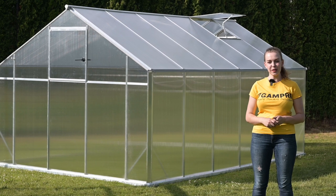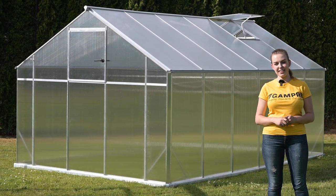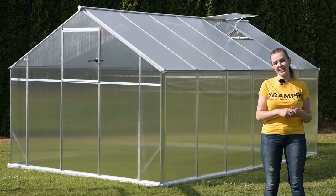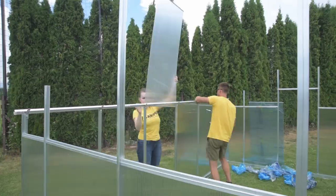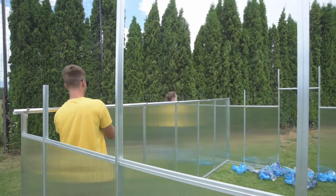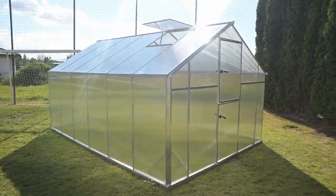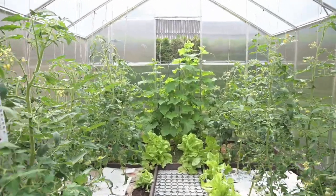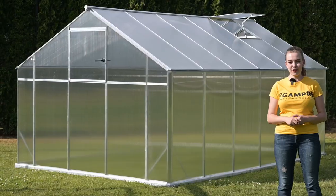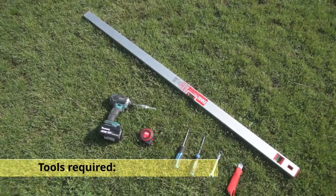Many people think that building a greenhouse is a very complex task, but today we will show you that anyone can really do it. In this video we will be building the Sanos XL12 greenhouse, which can be built in five or six hours if built by two persons. Follow along these step-by-step instructions.